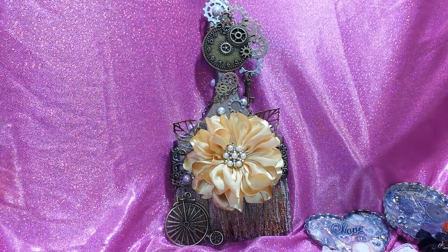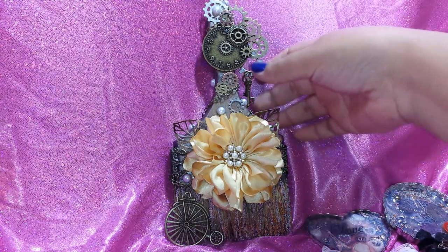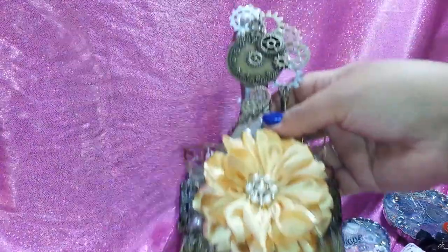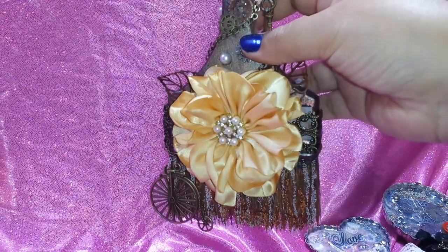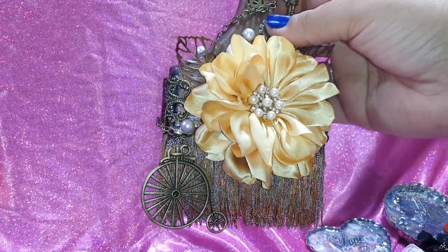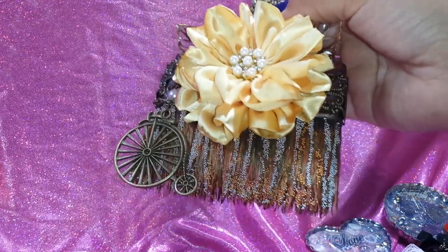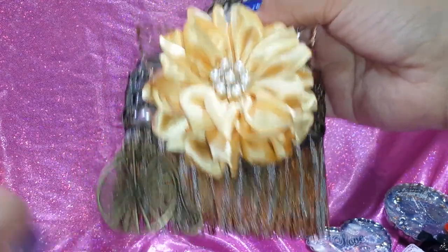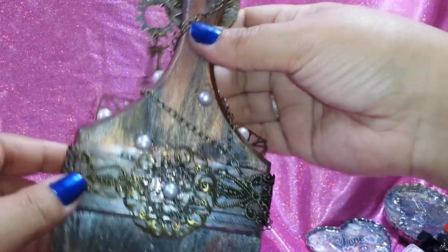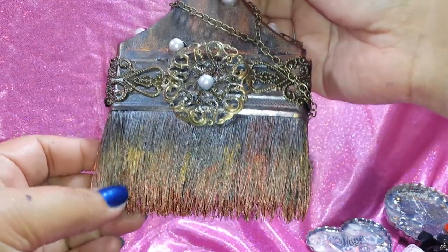Alright, so let's get started. We're doing an altered paintbrush, and this is my take on it. I decided to go steampunk crazy. I got on this kick of making flowers, as you guys saw in my last couple of videos. I added some of those little beads inside the bristles. I first painted the whole thing using some coppers, black, gold, just different colors.